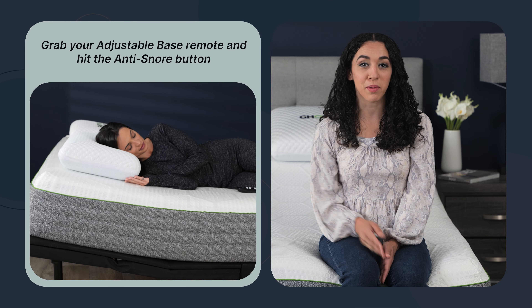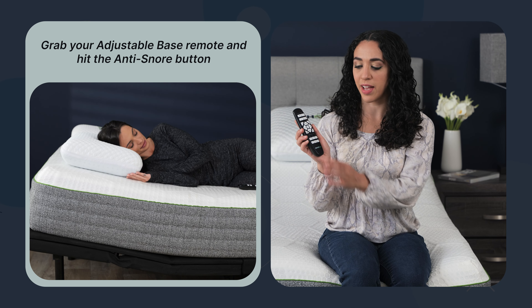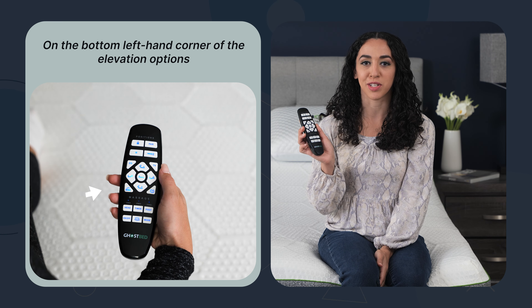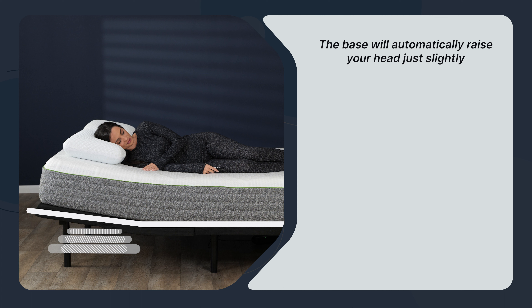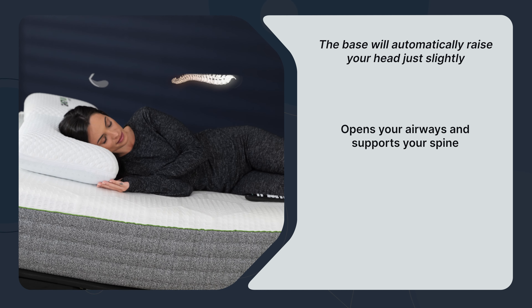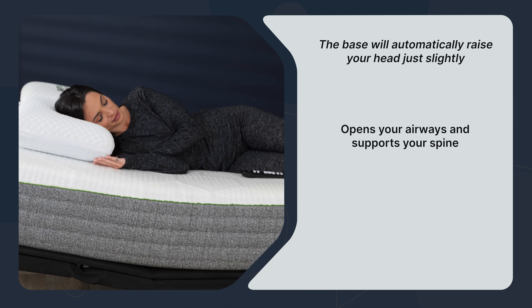To get into the position, grab your adjustable base remote and hit the anti-snore button, which is in the left-hand corner of the elevation options. The base will automatically raise your head just slightly — just enough to elevate and open your airways while still keeping you comfortable and supporting your spine.